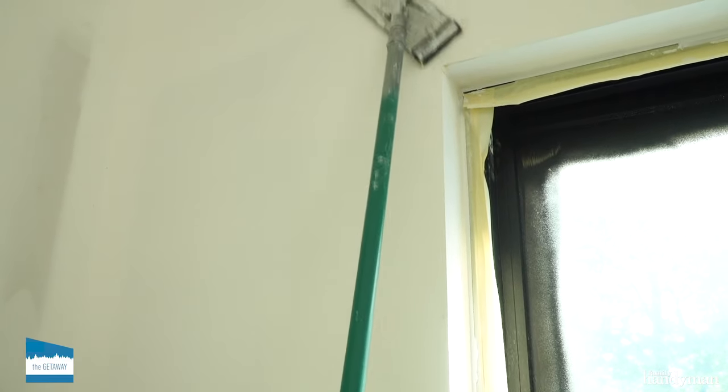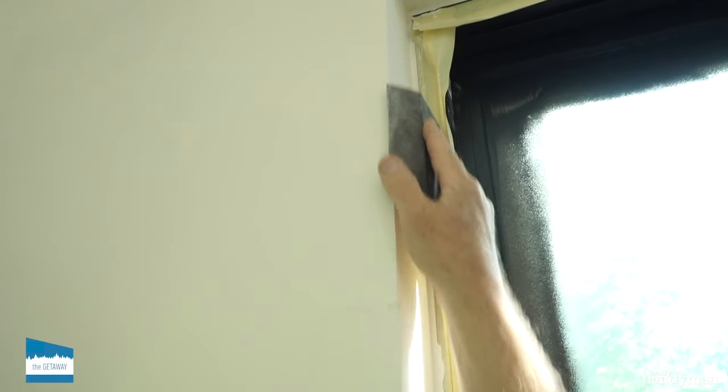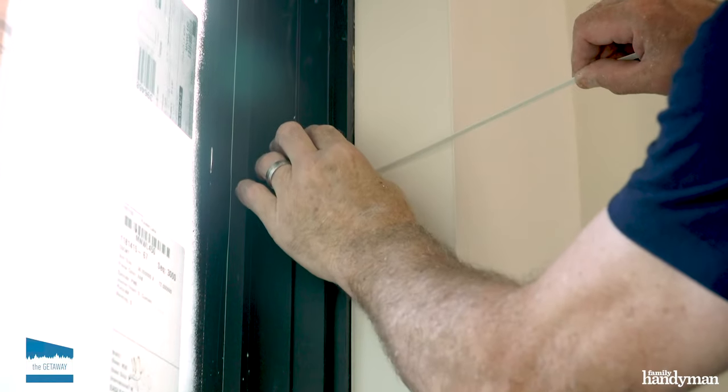After all the compound dries, scrape off any excess, apply a final coat, let dry and sand. Now peel the tearaway strip on the inside corner bead, leaving a clean edge line between the drywall return and the window.